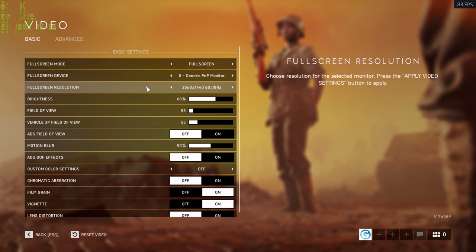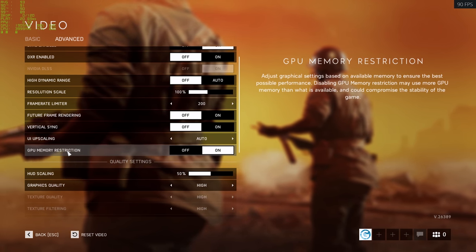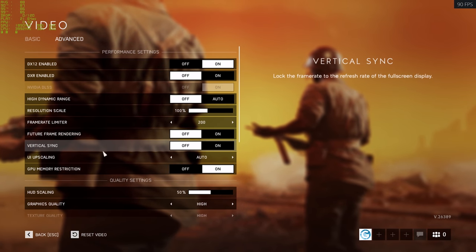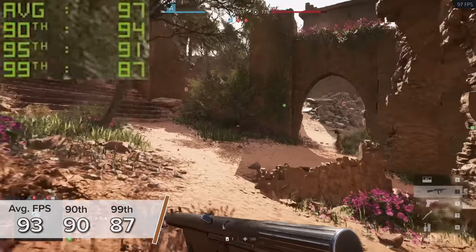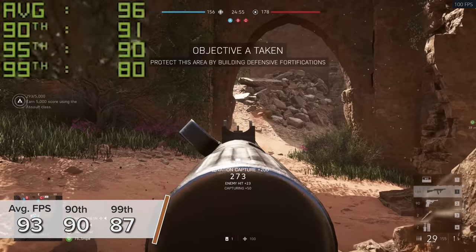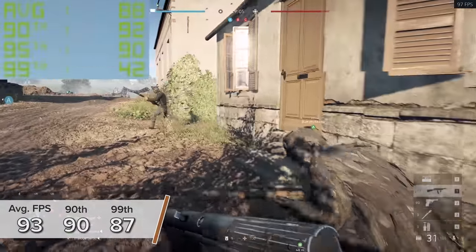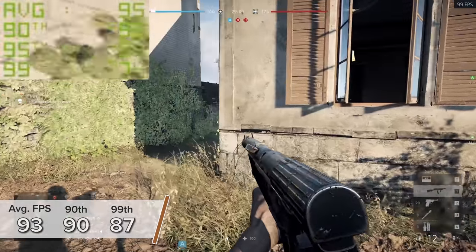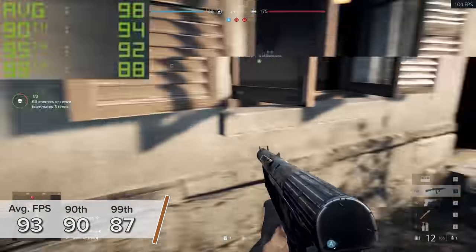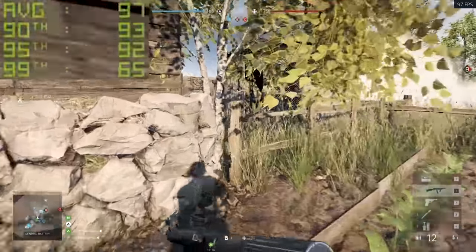The penultimate title is Battlefield 5. I used 1440p high settings but with RTX disabled — as much as the 2060 Super is a great card, in terms of ray tracing in Battlefield 5 it just hasn't quite got enough punch to get the frame rates you're going to want. 93 fps on average is still a pretty good result with 90 and 87 respectively, meaning the frame rate was very very consistent — the most consistent of all the titles today.